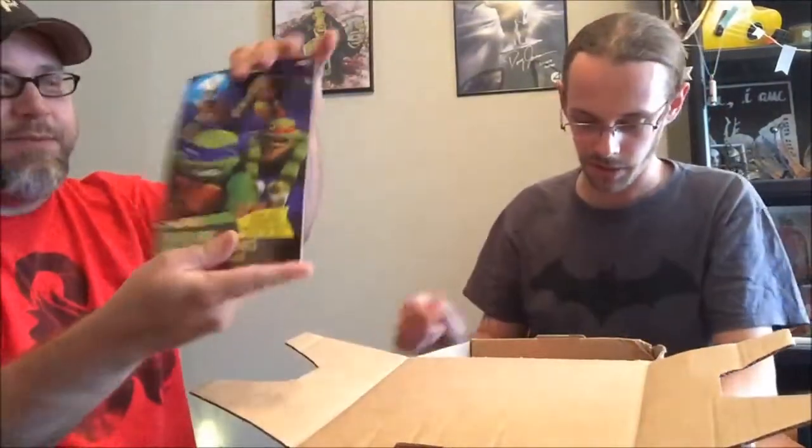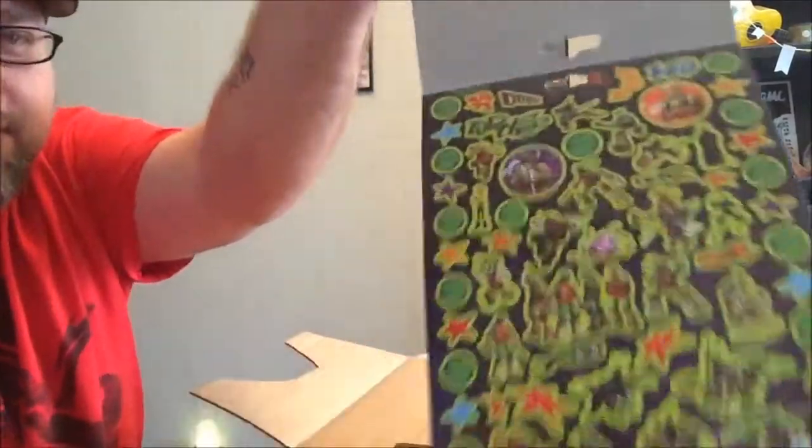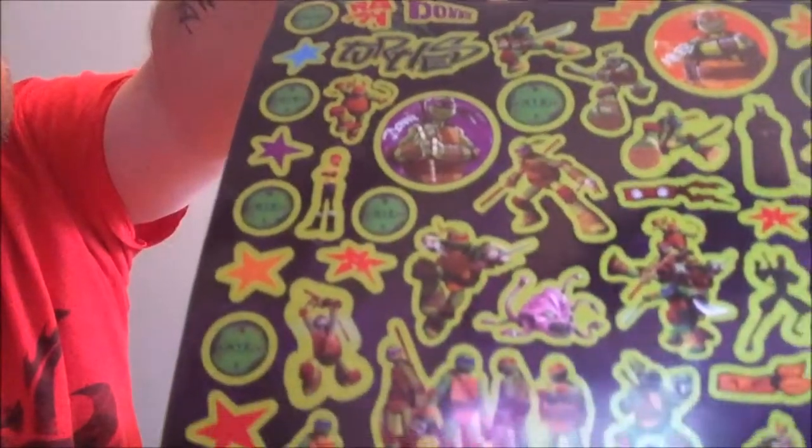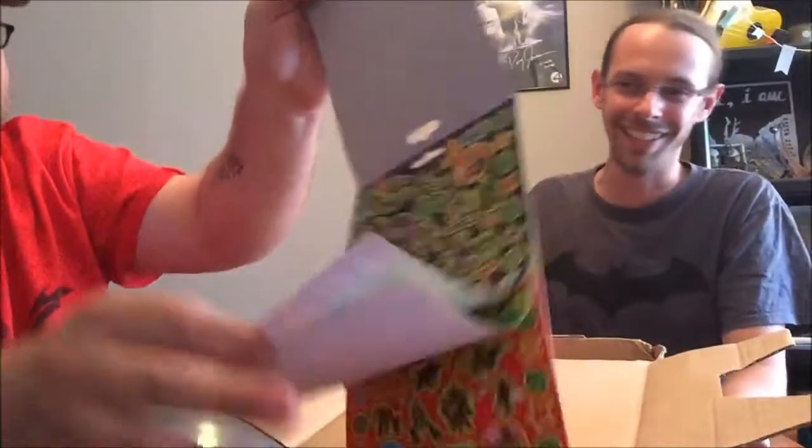First thing here, looks like a sticker book — four sheets of over 300 stickers. Holy crap, 300 stickers! Open that up and look at them. They're all different — pages and pages of stickers. Just a top view of this box, there's a lot of stuff in here. $50 worth of merch for a $25 subscription.